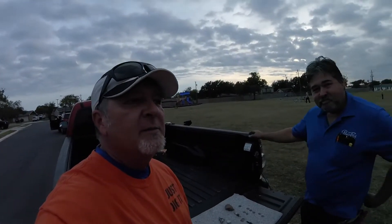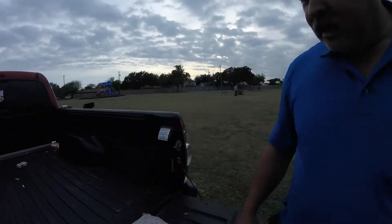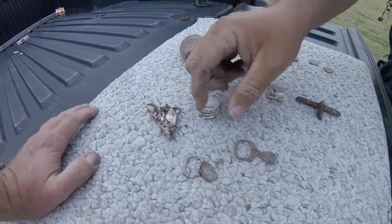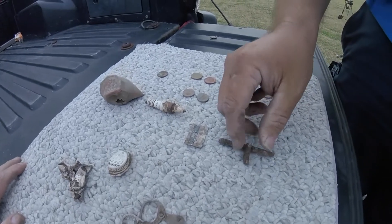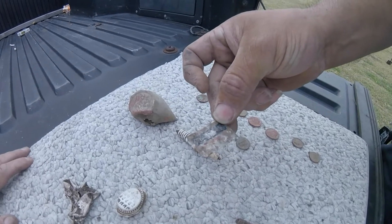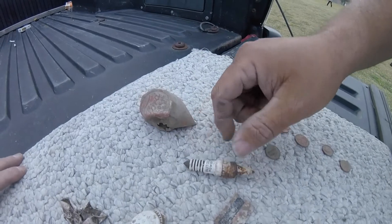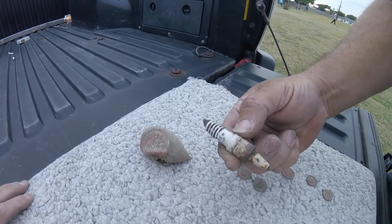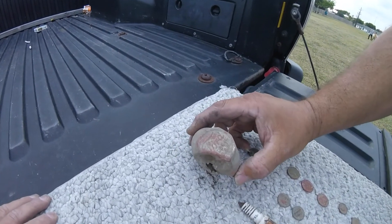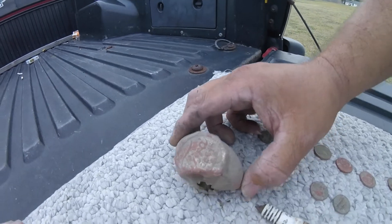All right boys and girls, we got Mr. Lewis here with us - he's going to show us what he found today. What'd you find Mr. Lewis? The usual trash: aluminum can, bottle cap, two pull tabs, a piece of iron. This here is some piece off of an old camera - maybe a Somatic camera or something. An old spark plug - don't know how old that is but looks like an oldie. And this is a grease cap for a Ford - a Model T Ford or something.